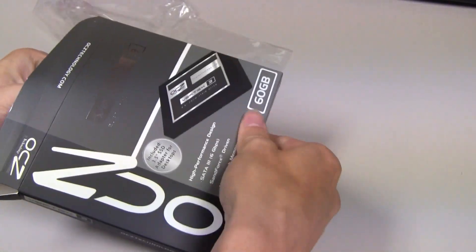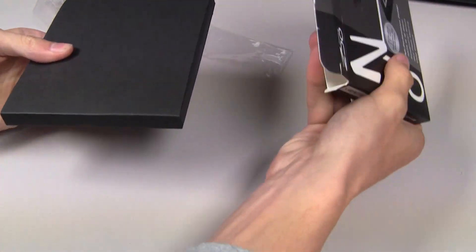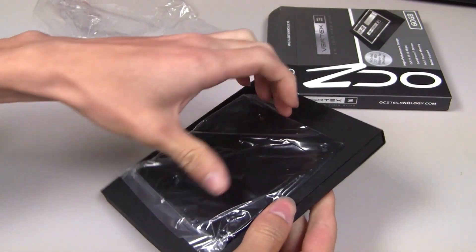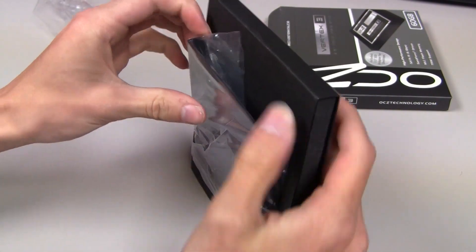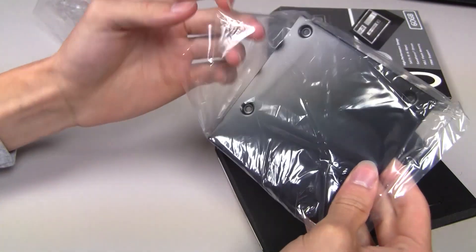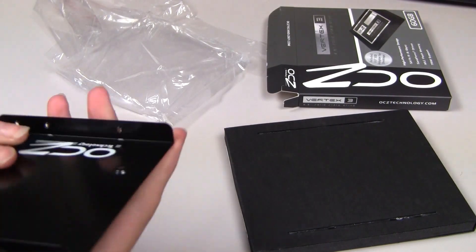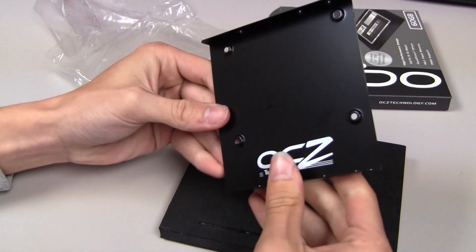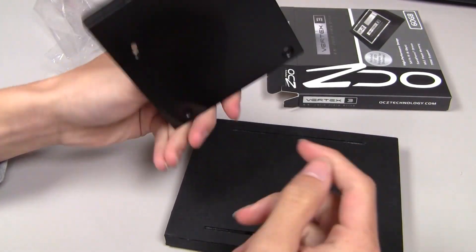Let's pull out this bad boy here — it's packed in there pretty tightly actually. There we go — a little difficulty bringing it out, but that's pretty much it. Right there is the solid state drive, actually that's the bracket I believe. Let's see if we can pull this out — that would be the bracket for the solid state drive itself so I can mount it in my desktop. I've actually never held a solid state drive in my hand before, so I actually don't know what they look like.